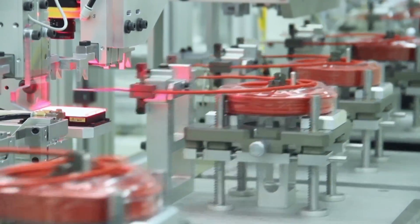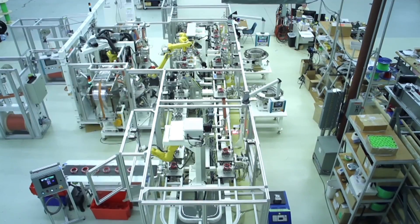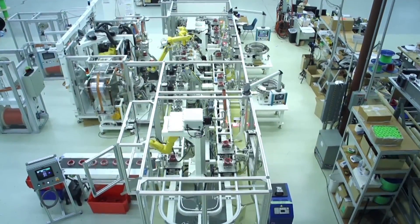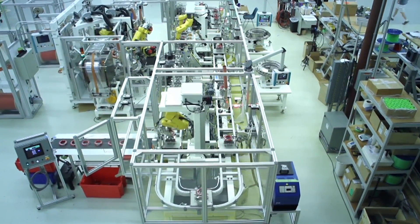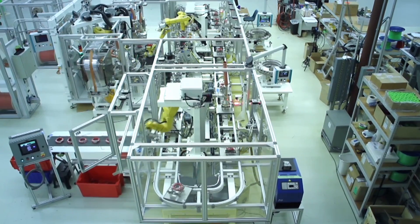The coils then move to an inspection station. The vision system checks the wires for length, straightness, and shape. The coil is also checked for continuity before being placed on the finished conveyor.